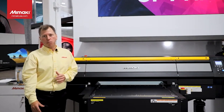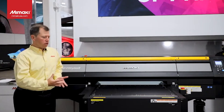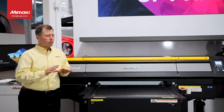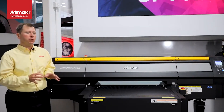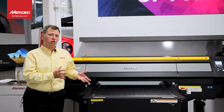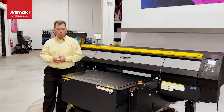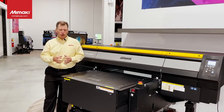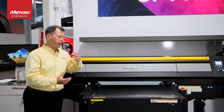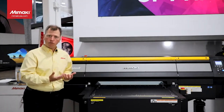For anyone looking to get into production capabilities — whether specialty items or mass production — this machine has the capability and scalability features built in, also being introduced on the JFX 600. It has an MDL command software library that allows you to create an automation workflow. For production environments producing in mass that need to load and unload the table with a robotic arm or conveyor belt system, the MDL command structure enables that.